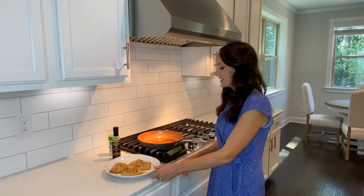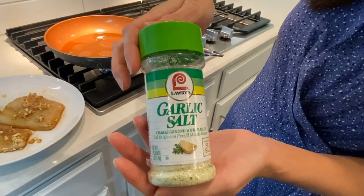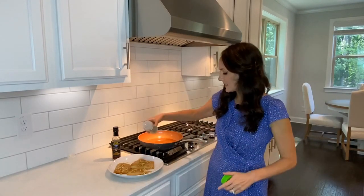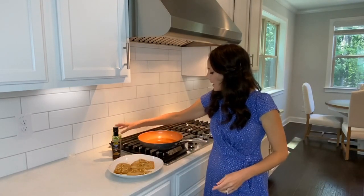I'm going to go ahead and season them up with a little garlic salt. I like to use Lawry's because it has a little parsley and a couple other ingredients, but it's going to give it that good garlic flavor.